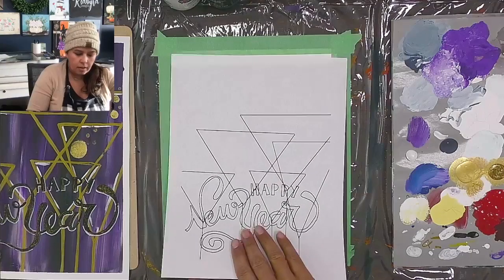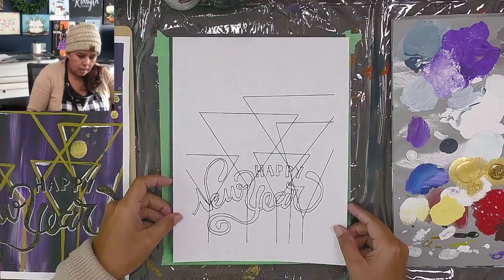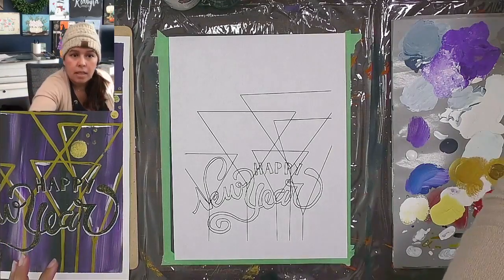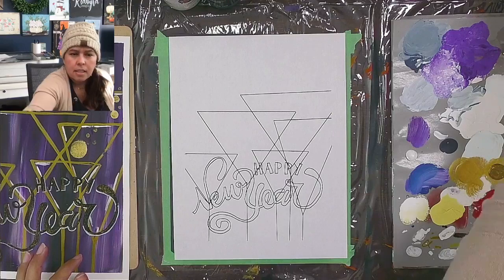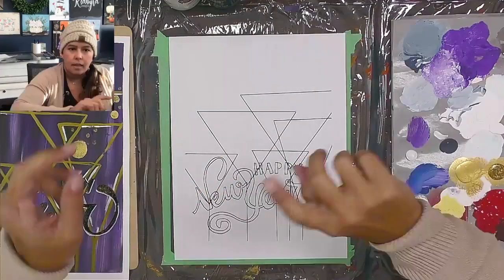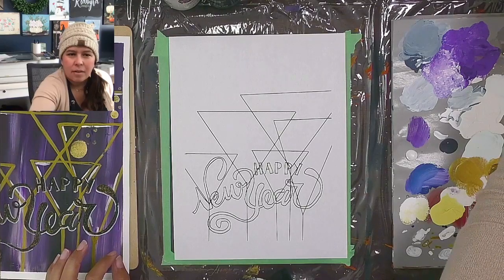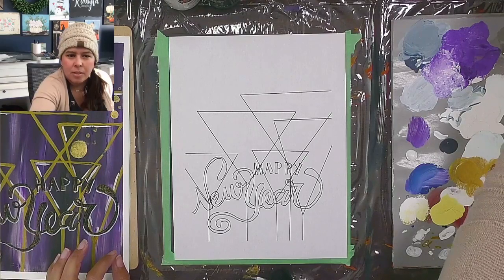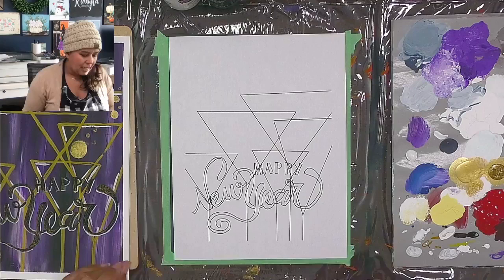If you're just joining, we're hopping on today to do a quick little painting — something fun for the new year. If you'd like to paint along or paint later with me, shoot me a message and I'd be happy to send you the tracer. I can see comments on one spot but not the other — I've got too many devices here. Happy New Year, Sandra. Hi, Michelle — Michelle needs more glitter paint. You can't have too much metallic or glitter paint!